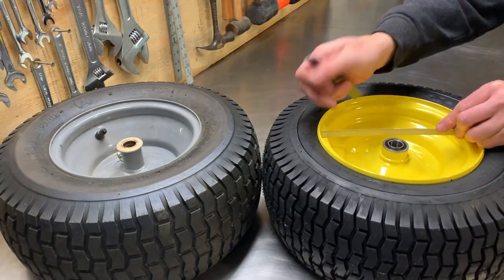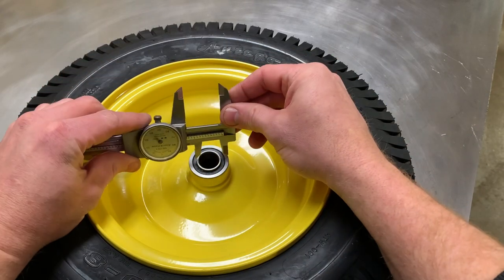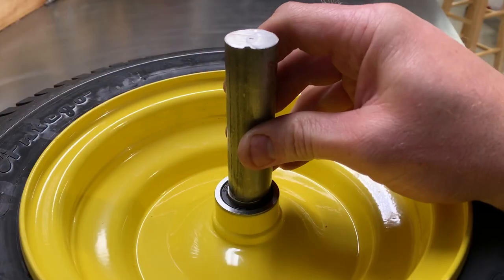I did some measurements and I was able to get within a quarter inch of the existing offset by just turning the wheels around backwards — but remember, you have to be close. You're also going to want to check your spindles to make sure the larger hub diameter will seat correctly.